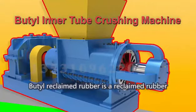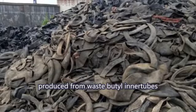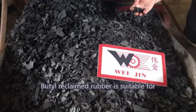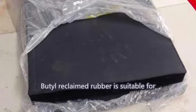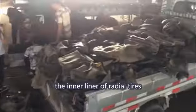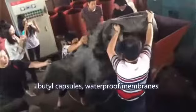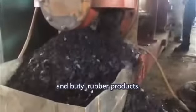Butyl reclaimed rubber is a reclaimed rubber produced from waste butyl innertubes and butyl capsules using a recycling process. It is suitable for the inner liner of radial tires, the manufacture of butyl innertubes, butyl capsules, waterproof membranes, and butyl rubber products.